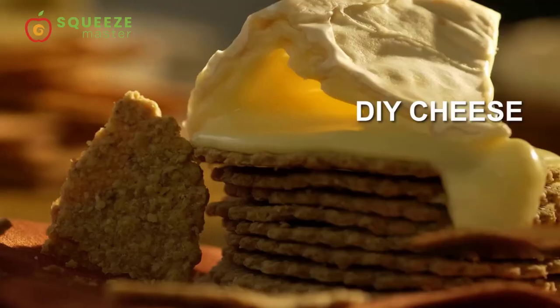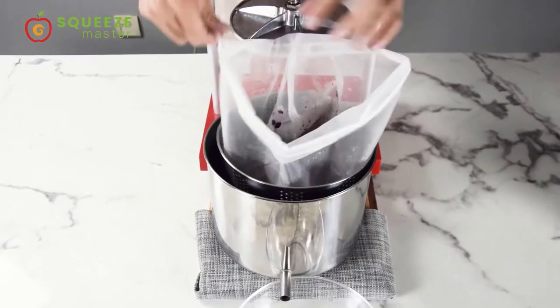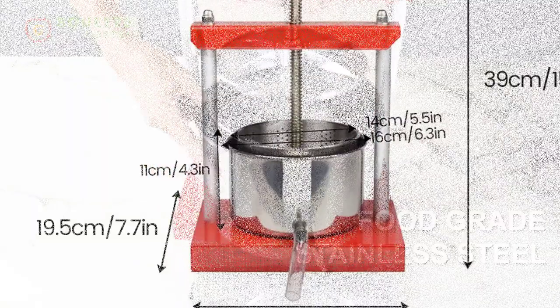Suitable for all fruits and vegetables, like apple, grape, carrot, spinach, etc. Also can be used to press cheese, olive oil, etc.